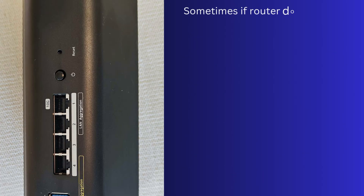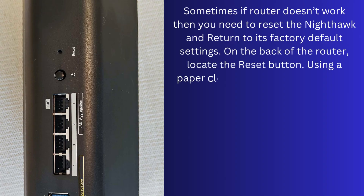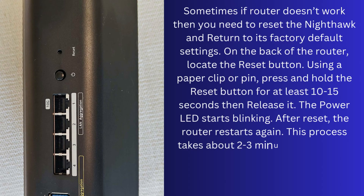Sometimes if the router doesn't work, you need to reset the Nighthawk and return it to its factory default settings. On the back of the router, locate the Reset button. Using a paper clip or pen, press and hold the Reset button for at least 10 to 15 seconds, then release it. The power LED starts blinking. After reset, the router restarts again. This process takes about 2 to 3 minutes.